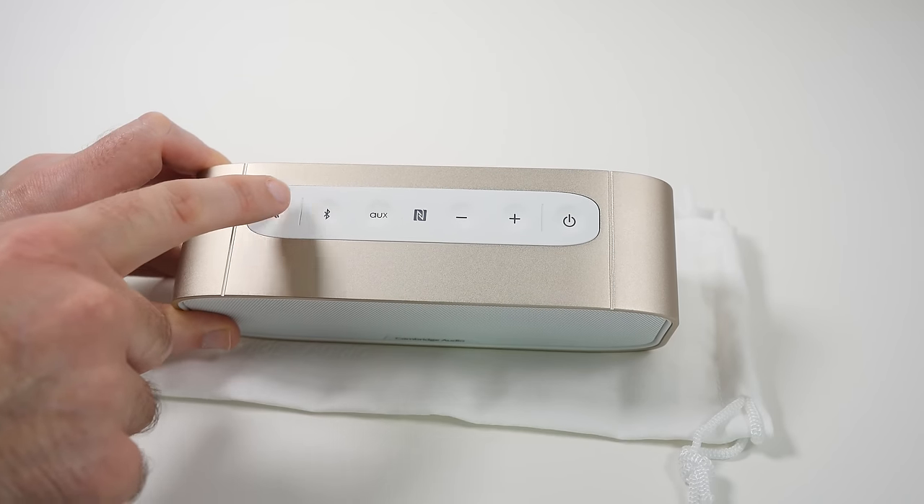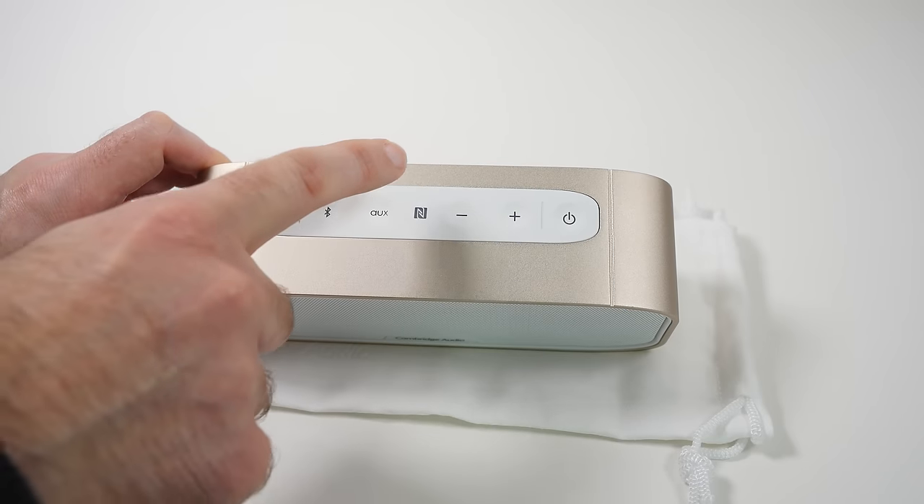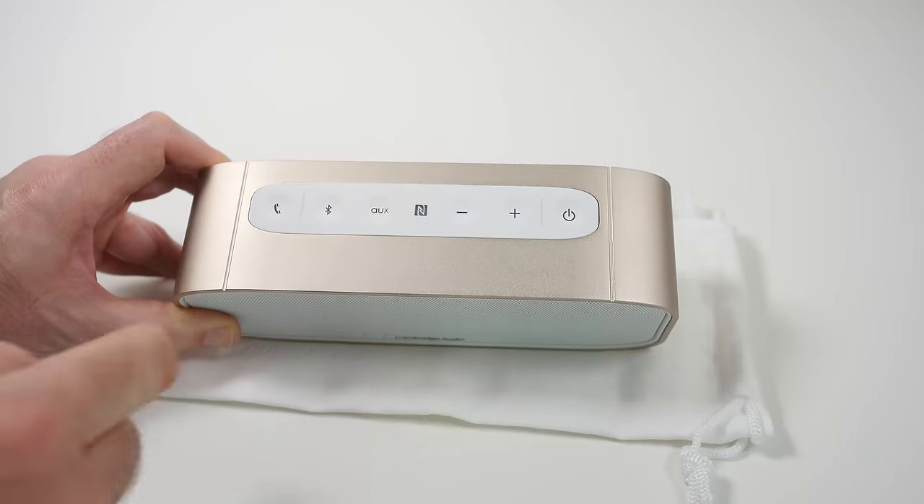We have got the ability to take calls, so there is a speakerphone function, Bluetooth pairing, the option to select the auxiliary input, NFC as well, volume up and down, and then the main power on/off button.